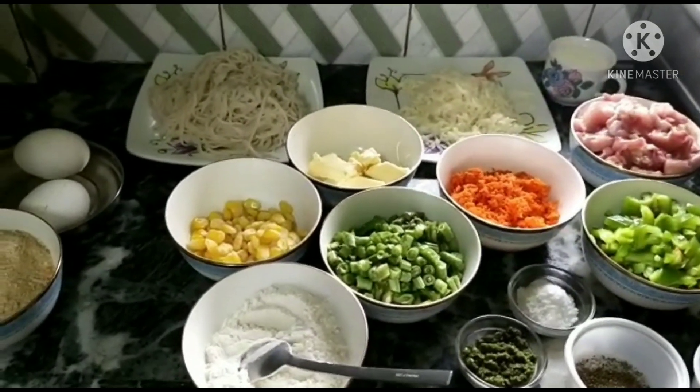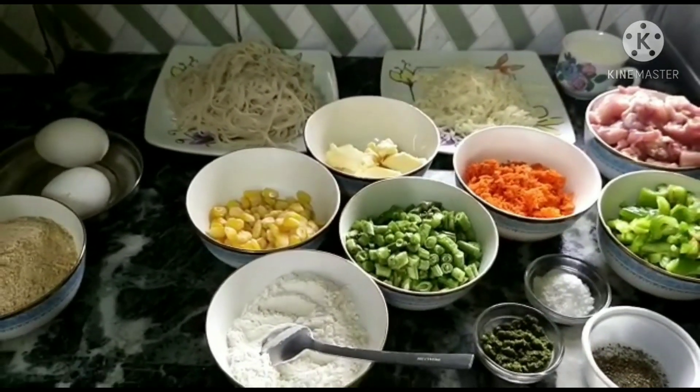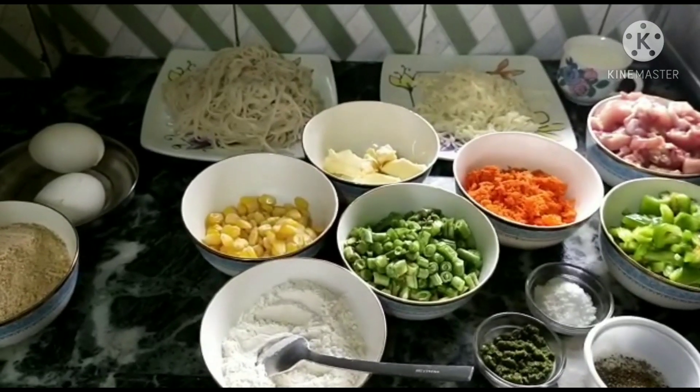Hi guys, welcome to my channel Faroo's Happy Plate. Today we are making white chicken noodle cutlet.